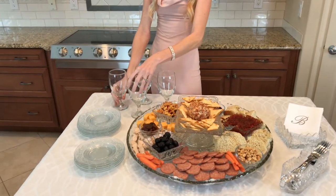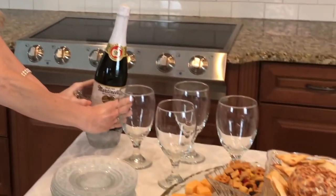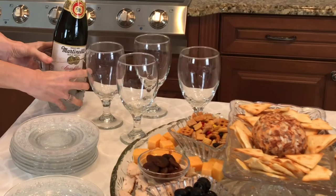Some elegant glass goblets provide a touch of class and add a sense of occasion. A chilled bottle of Martinelli sparkling cider is beautifully displayed in a cut glass ice bucket.